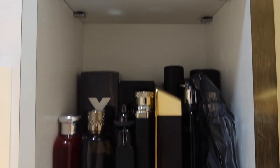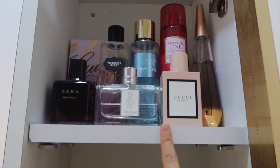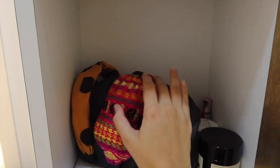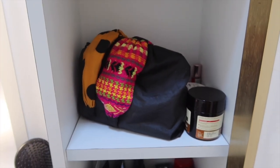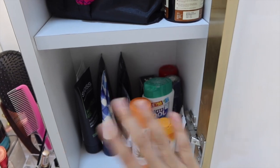Next is this tall unit beside my mirror. It has all my perfumes, my husband's perfumes, and some random items. I have a dedicated video on my perfume collection — I'll link a card here for anyone who wants to see. There's also a hairdryer and two hair bands. I'm figuring out a solution to keep my hair bands and scrunchies in one place. The other random items are mostly my husband's things like his hair gel.